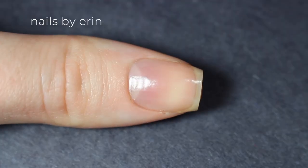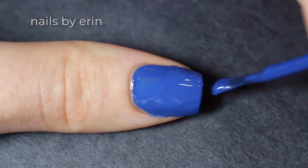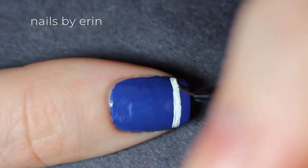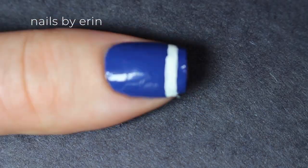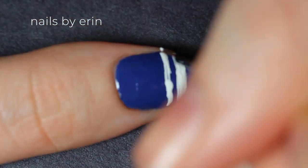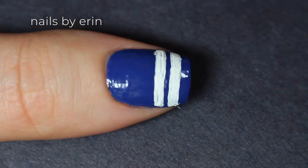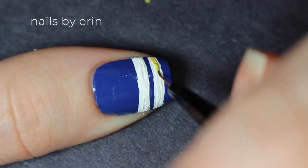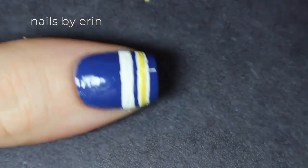And on my thumb I'm going to be doing it inspired by Archie, so I'm painting my nail blue to match his varsity jacket. Then I'm taking white acrylic paint and painting two thick white lines across the bottom of my nail. The easiest way to do this is to hold your brush still and then move your nail under the brush — that way you get the cleanest line. Then just like on Archie's varsity jacket, I'm taking a yellow nail polish to paint over the white stripes and leaving a really fine white line around the edge of each of them.